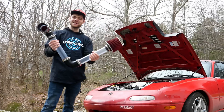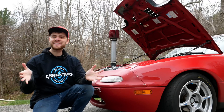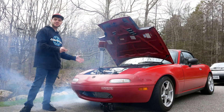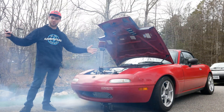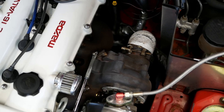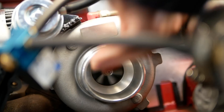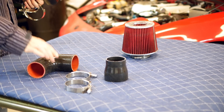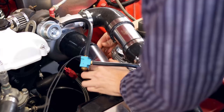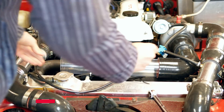I built a clear intake for my car so you can see exactly what goes on as air goes into your engine. I know what you're thinking — air is clear, you're not going to see anything. But don't worry, there's a solution for that, and I guarantee you're about to see something really cool.